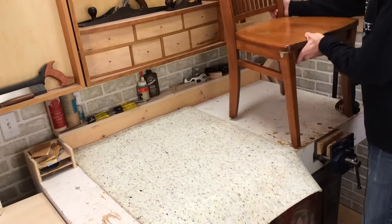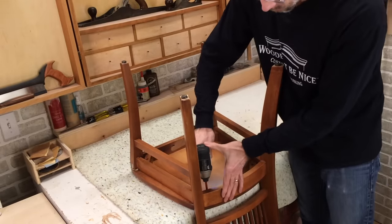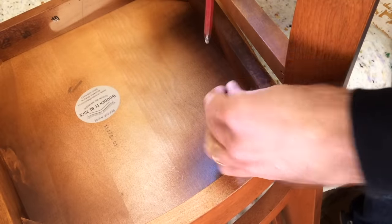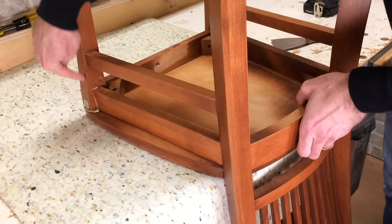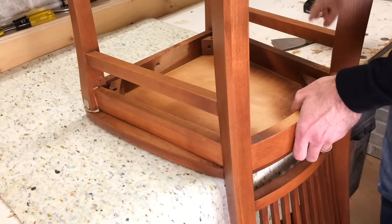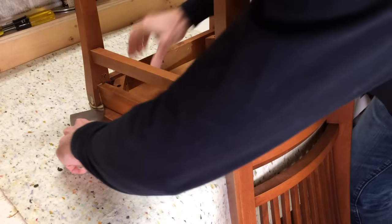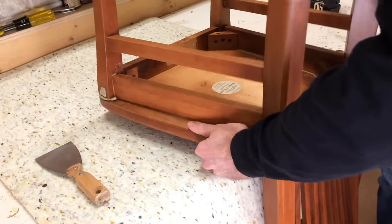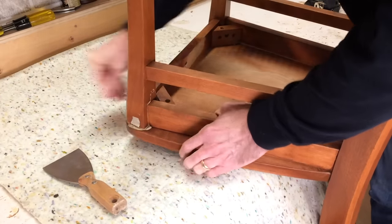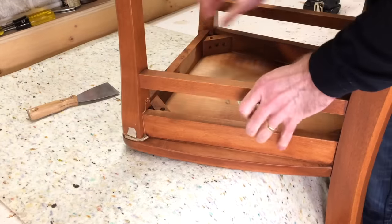I lay some padding down to protect the chair and then turn it upside down so I can take the seat off. Now once I take all four screws out, this should just lift off. It does on three corners, but here where it was repaired, someone has glued the leg right to the seat, so I have to take out a putty knife and separate these parts. It's starting to come apart — there we go.